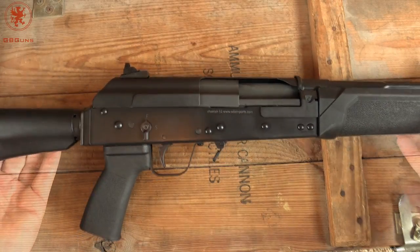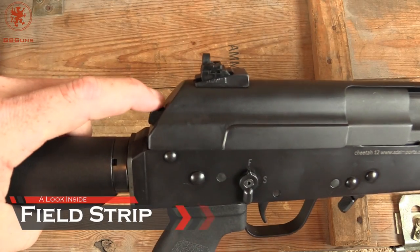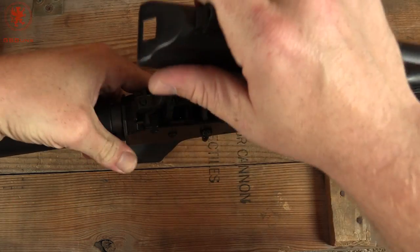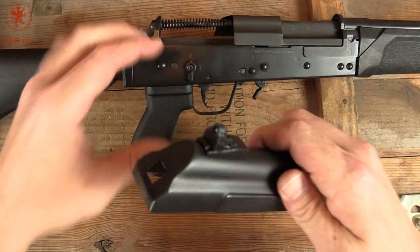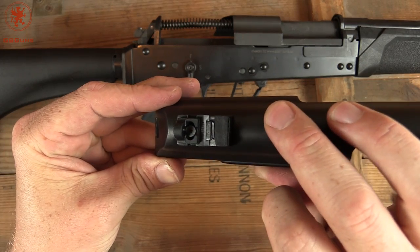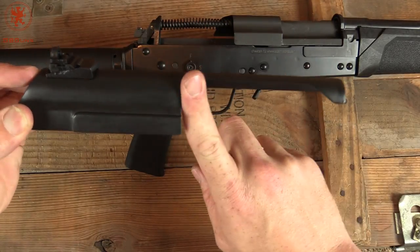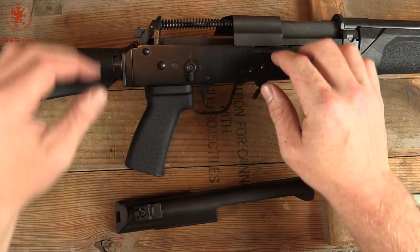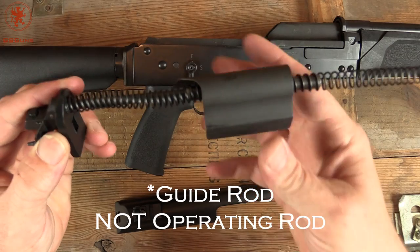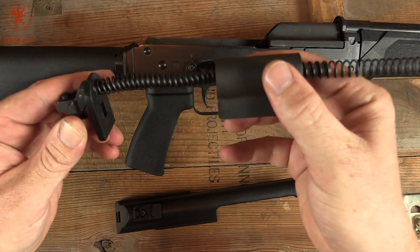Let's field strip this and take a look. Field stripping is just like any other AK — it does have one of these retention buttons here, so you've got to bring that down, push in, and lift up on the top cover. Here's that rear peep sight, and it is adjustable. Notice how wide this opens — that's to clear 12 gauge shells. The operating rod has an extra shield that helps keep the action sealed when it's forward and at rest, but of course reciprocates with the bolt.